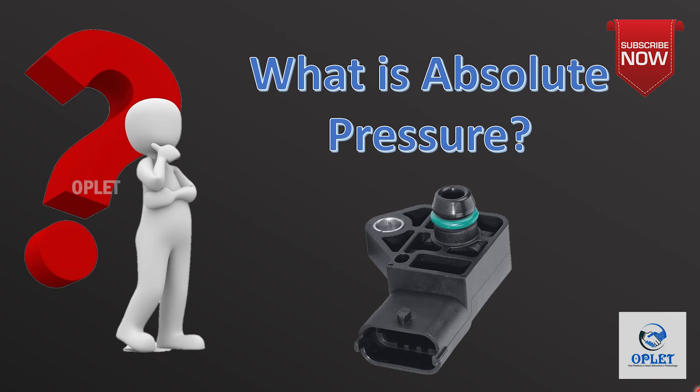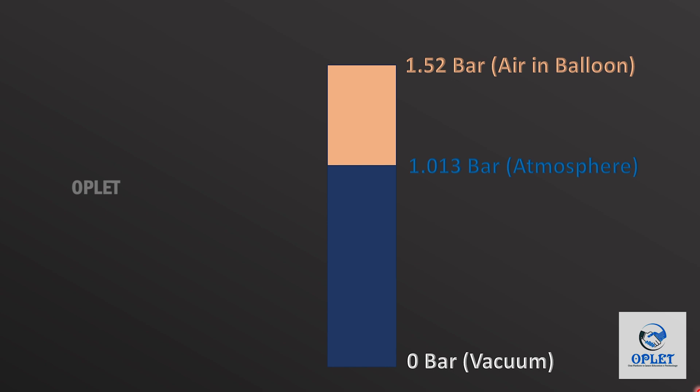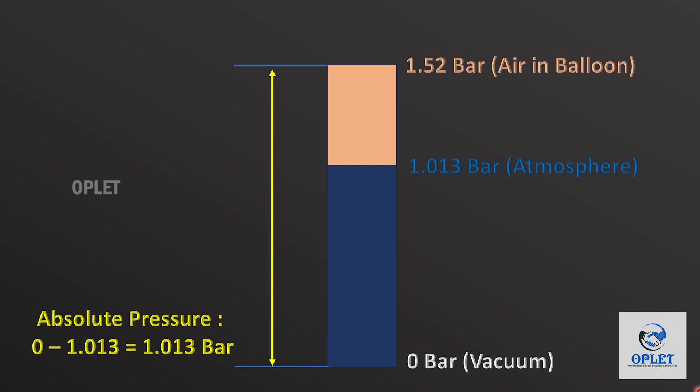Before starting discussion about MAP sensor, let's understand what is absolute pressure. Inside a perfect vacuum, no pressure will be there — it is called absolute zero pressure or complete vacuum. In the atmosphere, 1.013 bar pressure will be there, and in a standard air balloon, 1.52 bar pressure will be there. Absolute pressure is defined as the pressure measured with reference to absolute zero pressure or complete vacuum. When pressure is defined with reference to the atmosphere, it is called atmospheric pressure.